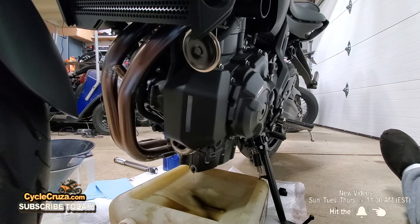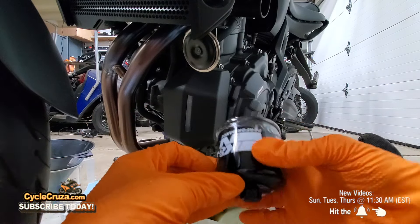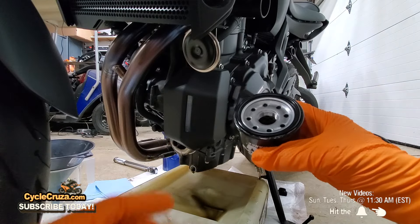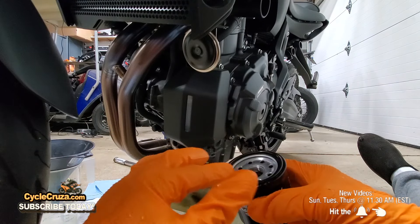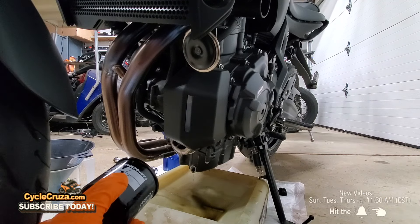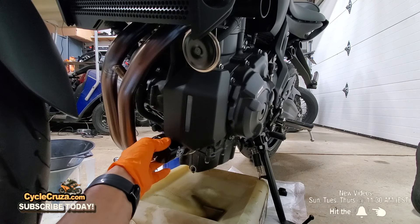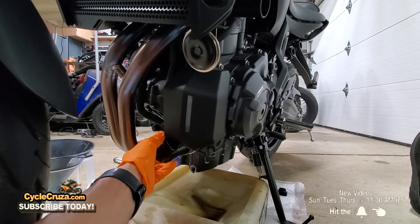Go ahead and put on the new K&N oil filter. As you can see, it has a nut on the end. What's cool about this K&N oil filter is that it comes pre-oiled — the rubber gasket around here is already pre-oiled, so you don't need to run your finger across the gasket to apply oil manually. Make sure to carefully put the oil filter on — you don't want to cross-thread it at all. It should turn nice and smooth; if you get any friction, you've probably cross-threaded it, so be very careful.